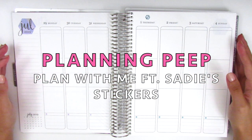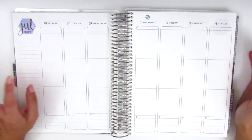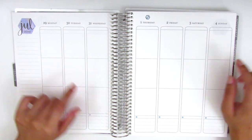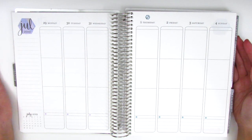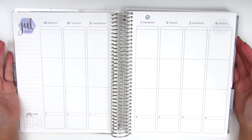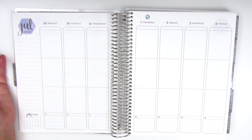Hi everyone, this is Sherry from Planning Peep and welcome back to my channel. Today I'll be doing my memory spread for the week of July 29th through August 4th. I'm finally going into August even though we are well into September and almost October now. I'm super behind in my planning, but thank you all so much for sticking with me.